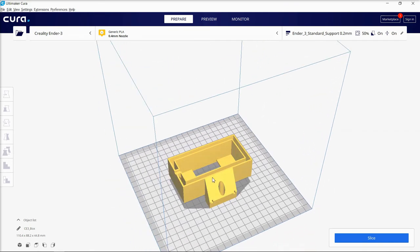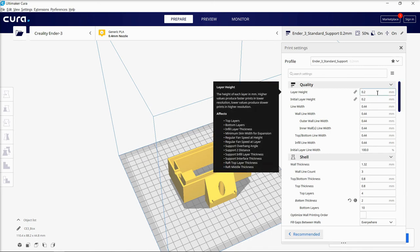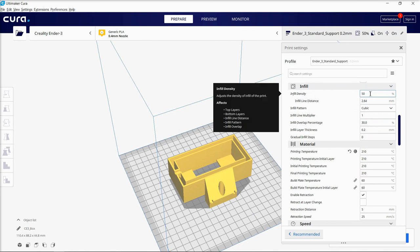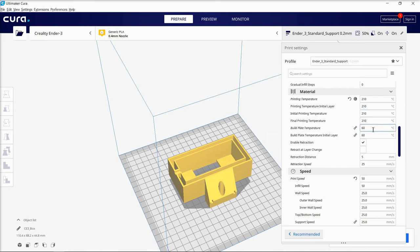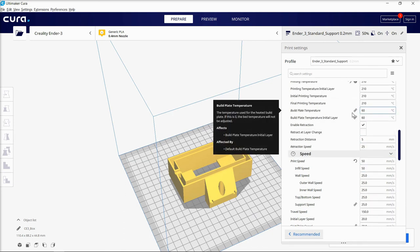Once you have your STL file loaded — which I have provided — you're going to need your slice settings. The big ones: I use 0.2 millimeter layer height. The infill density is important — 20% is a base standard for a test part, I print most functional parts at 50%, and if you want something really strong you can use 100% infill density. Printing temperature is specific to your material — PLA prints between 200 and 230 degrees; I currently slice at 210, which makes it adhere to the bed a little better.